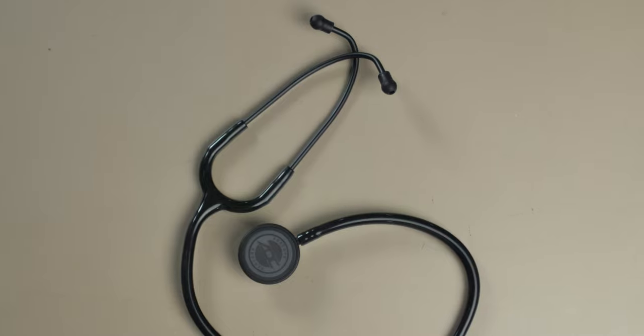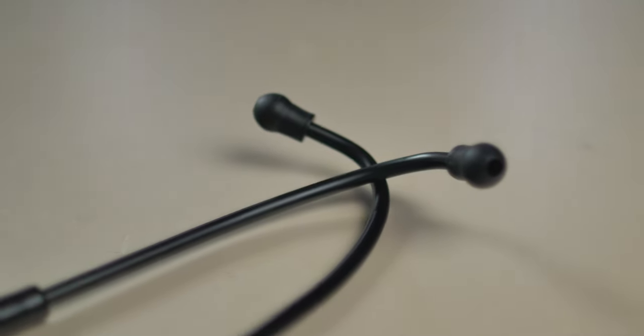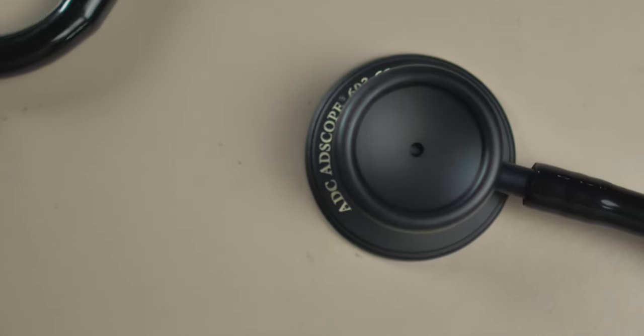Next up is the ADC Adscope 603. This is made by ADC — parts made outside the US but assembled here. I like this versus a Littmann, which is made by 3M and is one of the most popular stethoscopes out there. The ADC is a good bit cheaper than a Littmann for what I believe to be the same quality sound — you're paying for the name brand with Littmann. ADC also has lifetime warranties and will send you replacement parts. On this Adscope, one side has a diaphragm and the other side has an open bell without a diaphragm, giving you two options for different pitched sounds.